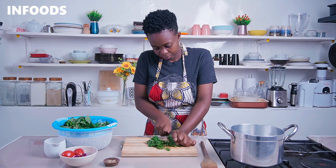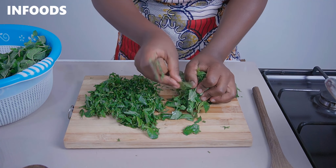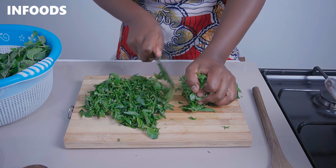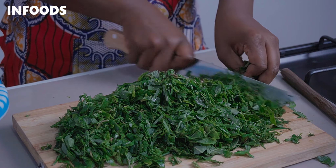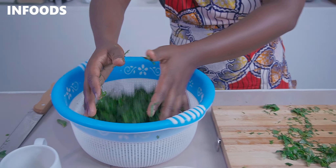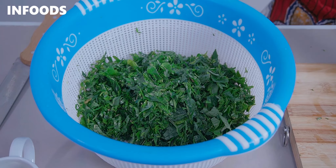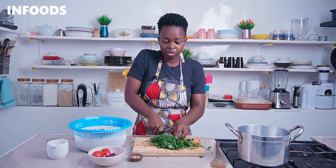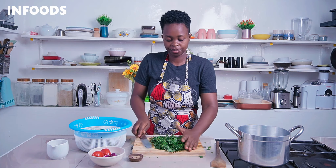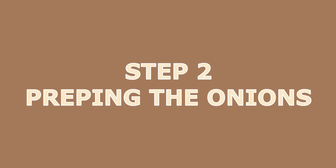I'm going to finely chop up my terere, which is going to help when cooking because the terere is going to cook very fast. Watch over your fingers! Then transfer the chopped terere into a kitchen strainer.